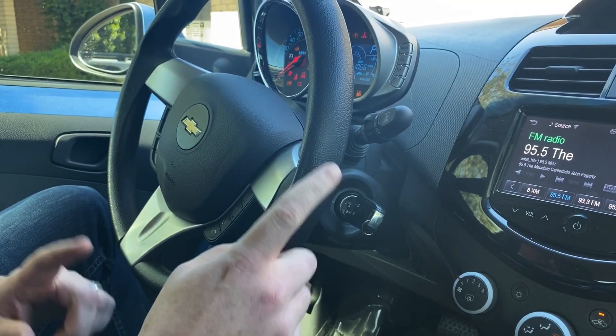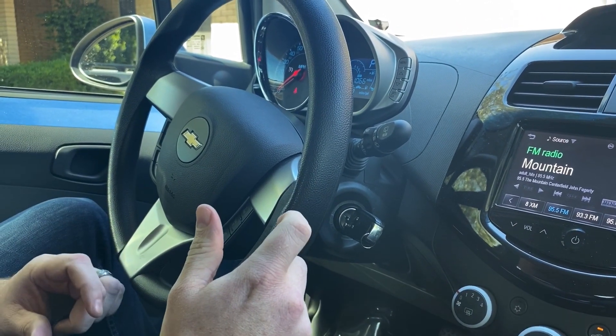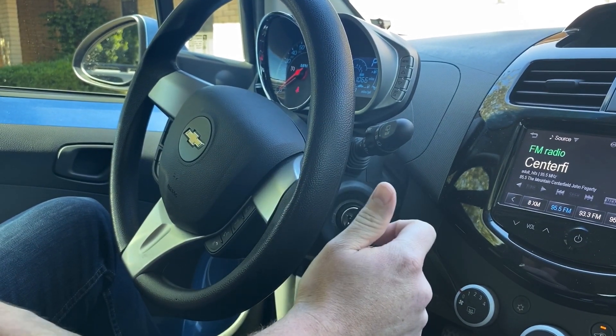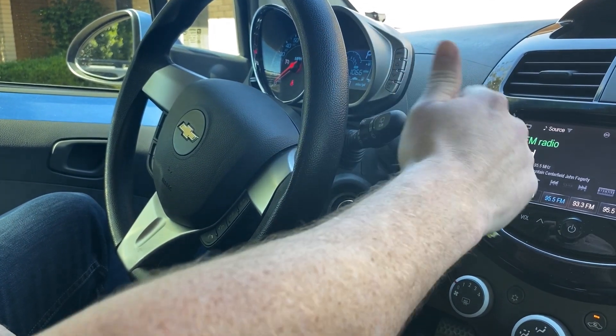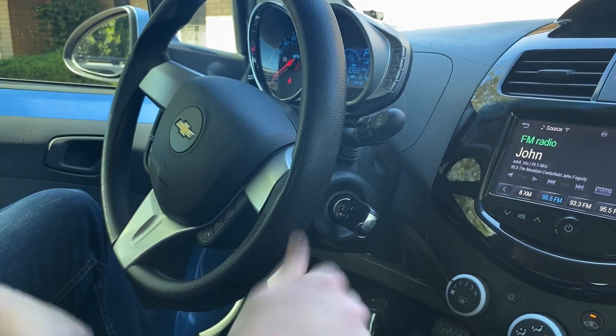Now you might have noticed there — I've noticed on a lot of GM vehicles when you very first program in a new key, the first time you start it after you program it, you have to leave it cranked forward for an extra couple of seconds. So that's about it.